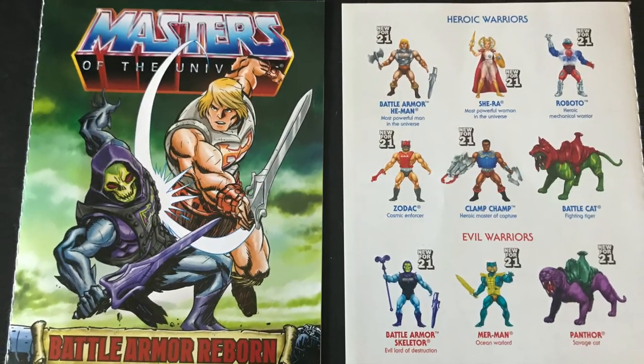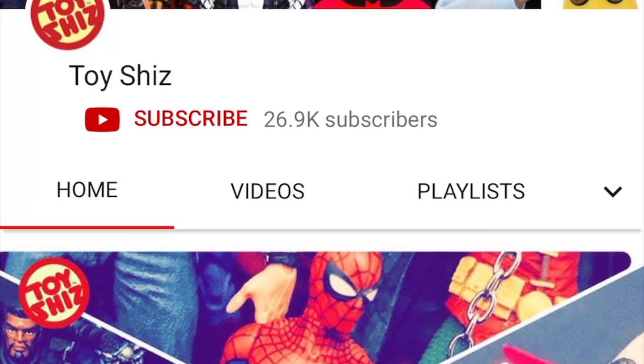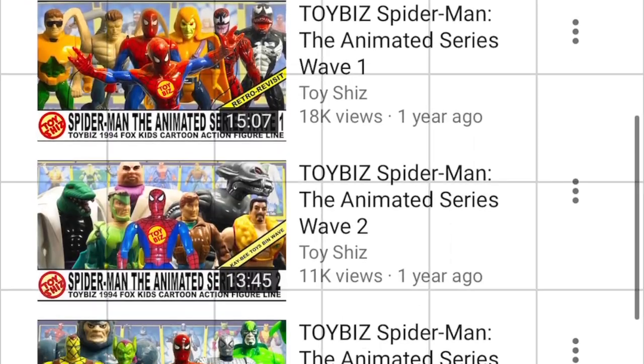It actually comes with a new comic book — they put these little mini comics in there. The backside shows all the new cross-sells. And while you're here, maybe consider subscribing to my YouTube channel — old toys, new toys, daily news, updates, everything and anything. I guarantee you'll find something here that you like.